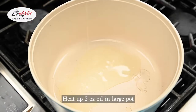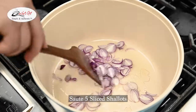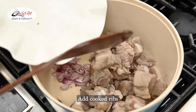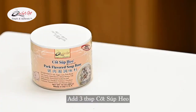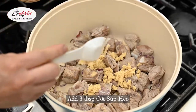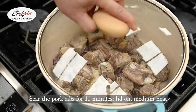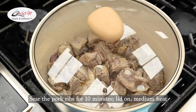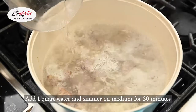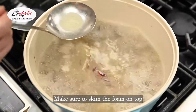Next, heat up 2 ounces of oil in a large pot and sauté 5 sliced shallots. Add the cooked ribs and 3 tablespoons of our pork flavored soup base. Sear the pork ribs for 10 minutes with the lid on, medium heat — you want the spare ribs to form a nice crust to lock in all the flavor. Add 1 quart of water and simmer on medium for 30 minutes. Make sure to skim the foam on top to remove any impurities.